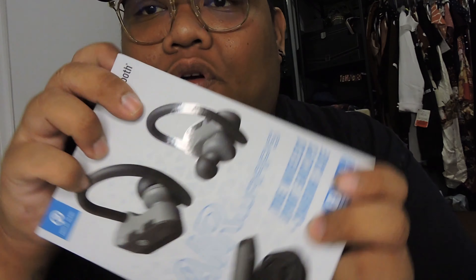First off, what I picked up is these Bluetooth headphones — wireless Bluetooth headphones called Air Wraps. They come with a case, so when you're working out or you just don't want your headphones dropping, you have this. I don't have the AirPods — my mom has the AirPods — but I think these will do.